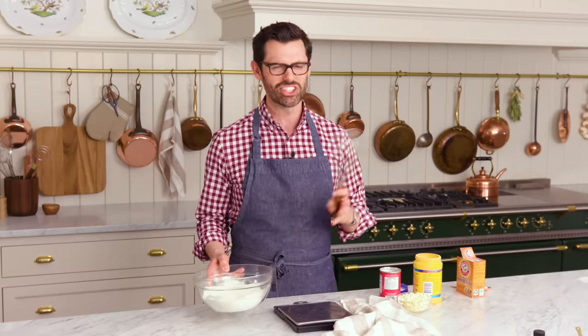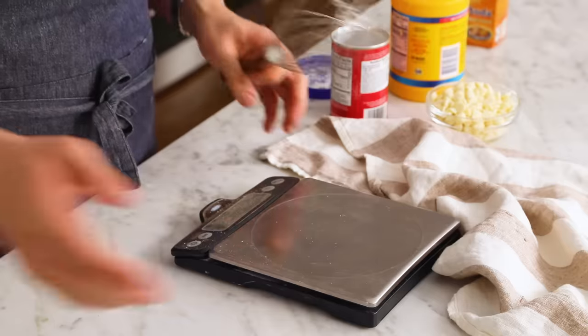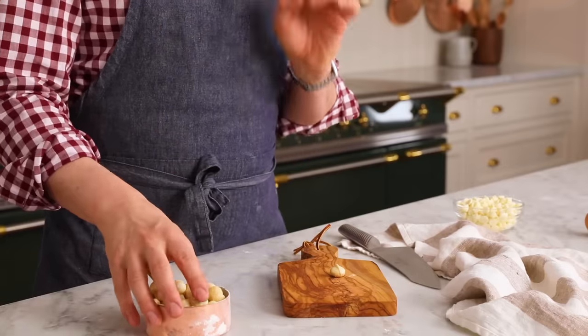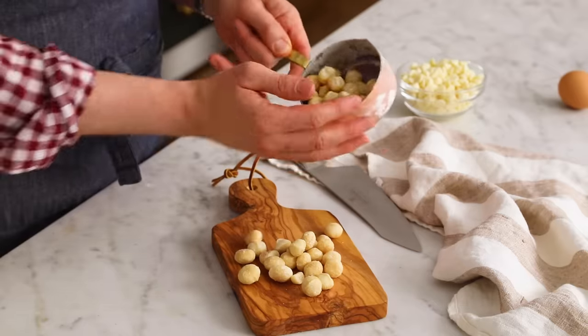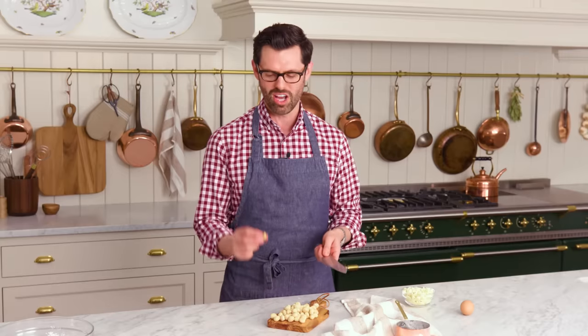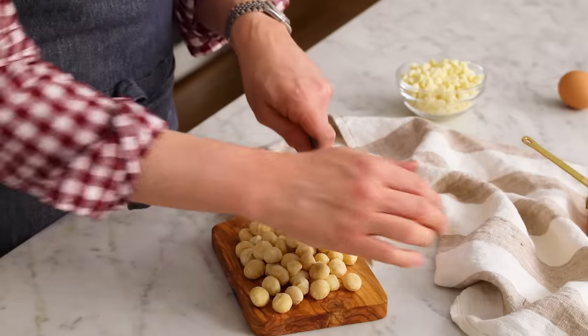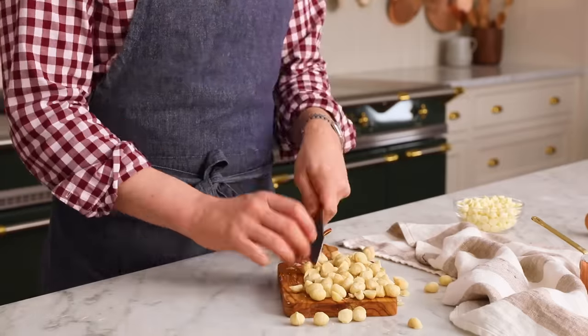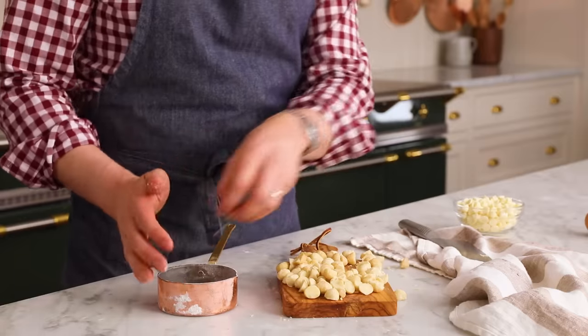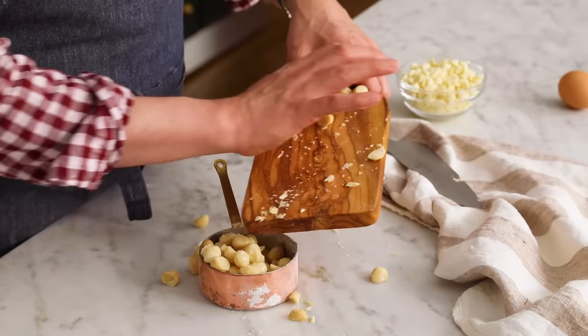Now let's get to our butter sugar situation — set it aside. Before I take that mixer out, let's give our macadamia nuts a rough chop. I'm using these beautiful whole ones. Whenever I have one, I feel like I'm back in Hawaii. Pop them onto your chopping board and give them the roughest of chops. Most of my macadamia nuts have been chopped — not all of them, that's fine. I'm just gonna pop them back into my measuring cup for later.